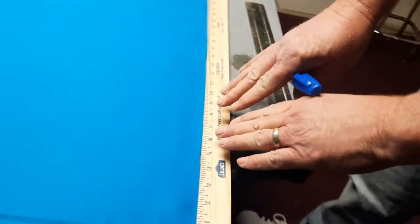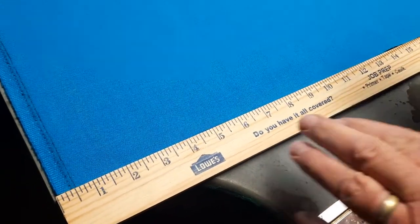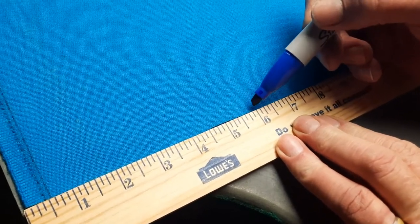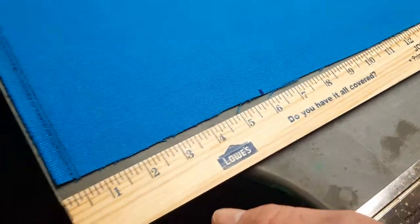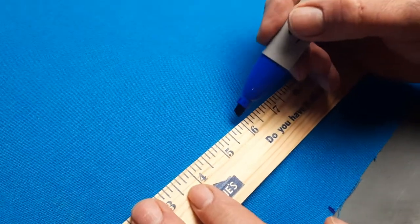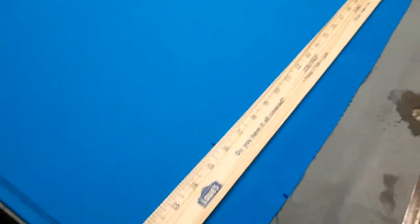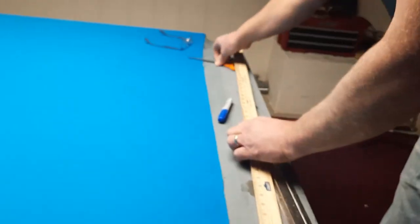Here's what you do: you set your yardstick down right here and you mark it at six inches. I'm going to mark it on the heavy side of six inches, then move it over a little bit and mark it again on the heavy side of six inches.